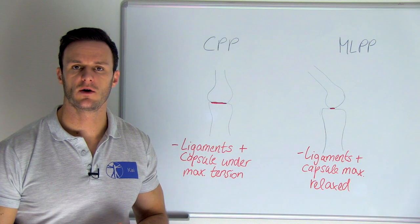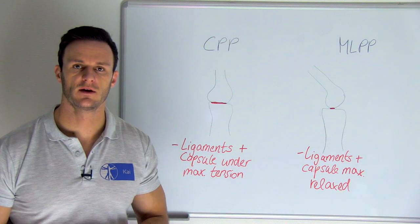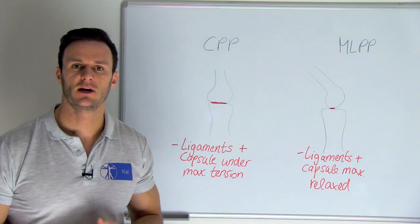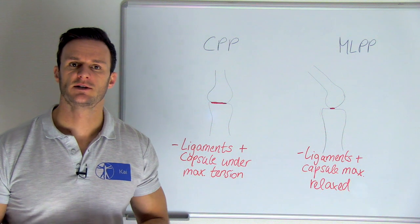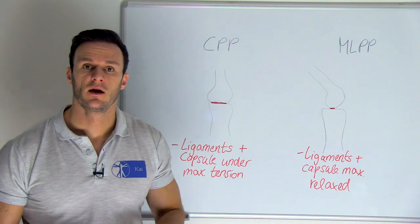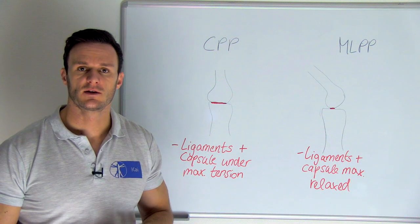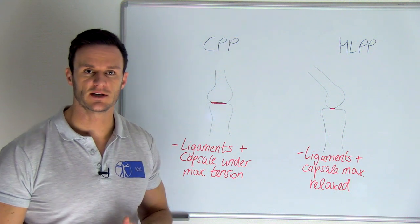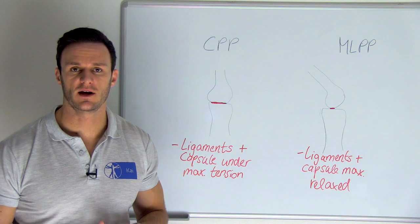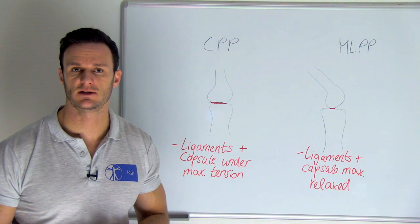The close-packed position occurs at one extreme of the most habitual movements of the joint. It is that position in which the concave surface is in complete congruence with the convex surface. The capsule and ligaments are under maximal tension, the joint surfaces are tightly compressed, and the two bones of the articular unit cannot be separated by traction across the joint space.